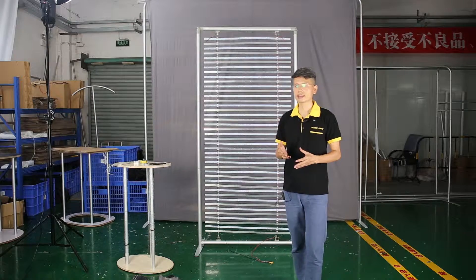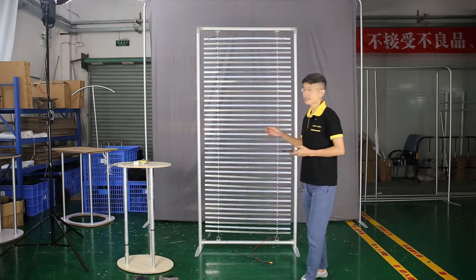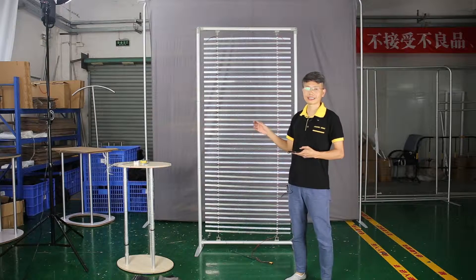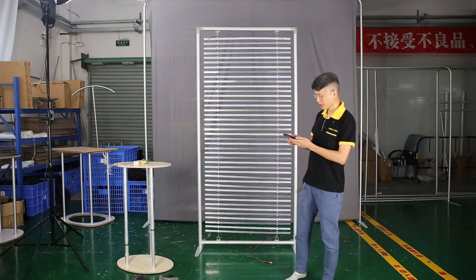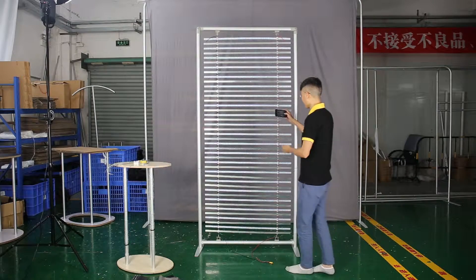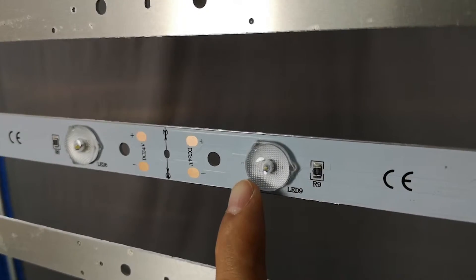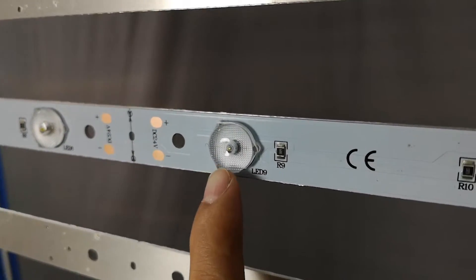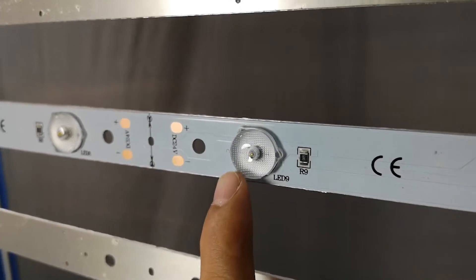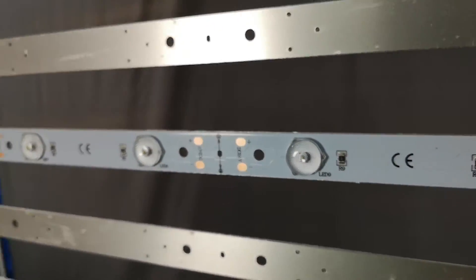The first question he asked is if the LED strip light has a diffuser. If you don't know what a diffuser is, you can check it out. This is the diffuser — not all LED strip lights have this lens, and this lens helps the light spread out completely through the graphic.